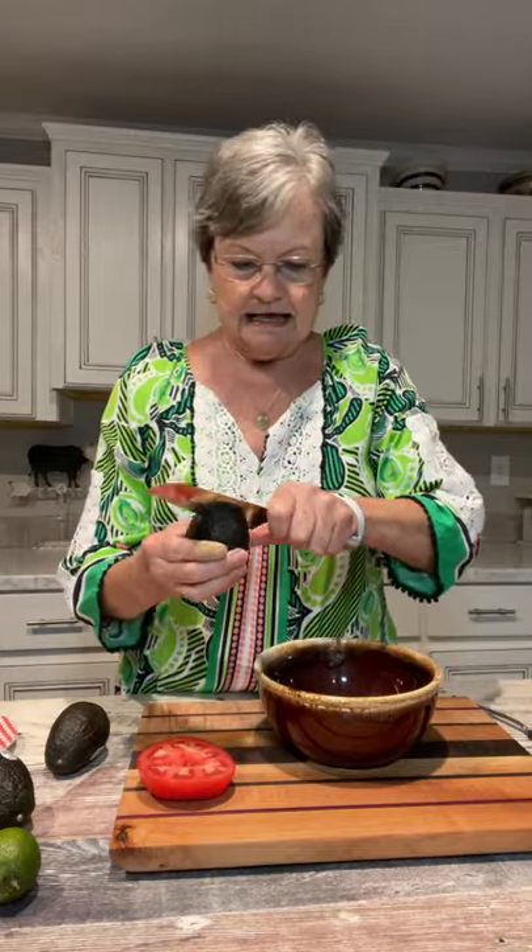Hello, welcome to Mama Sue's Kitchen. Today is Cinco de Mayo, so I wanted to show you something that I really like. It's guacamole. This is another dish that's made totally different by everybody, but I'm gonna show you how I do mine.